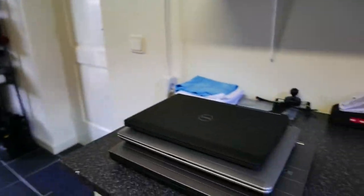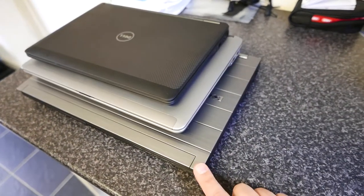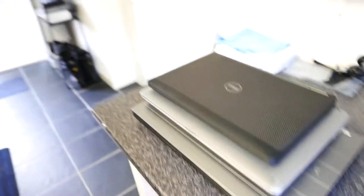Welcome again to a new video on the Tracer touring series. Today I wanted to show you something somebody asked a couple of days ago on YouTube: what kind of laptop you can fit into the side cases from SHAD that I installed a couple of videos ago. I've put together three laptops - a 15.6 inch, a 14 inch, and a 12.5 inch - and I'm going to install the bags on the bike and see which ones fit.